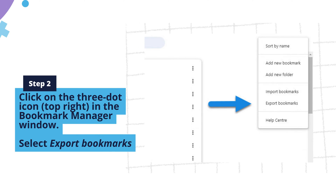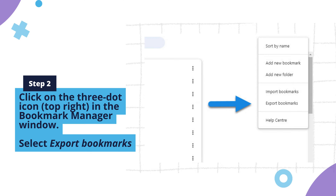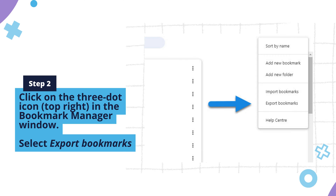Step two: click the three-dot icon in the top right again in the Bookmark Manager window. From the menu, select Export Bookmarks.